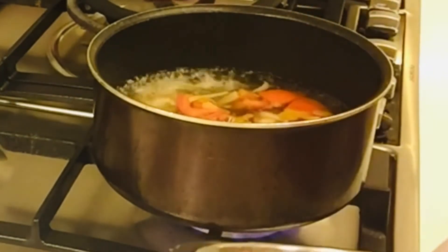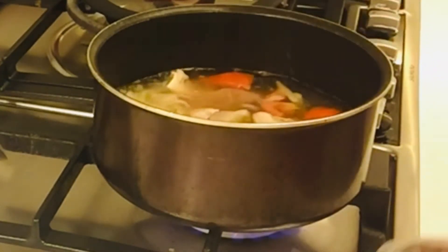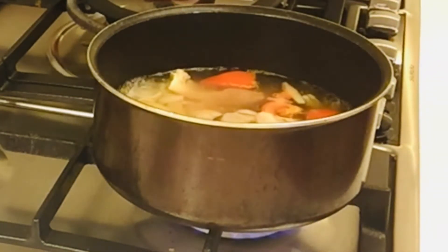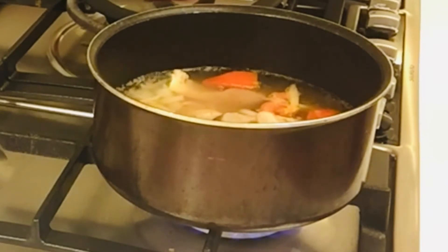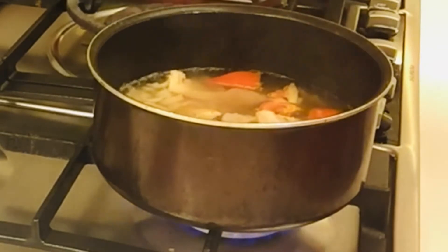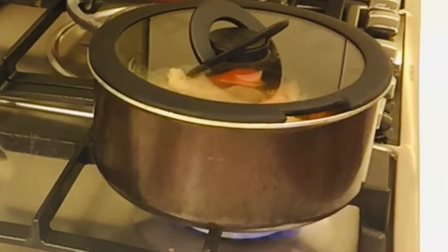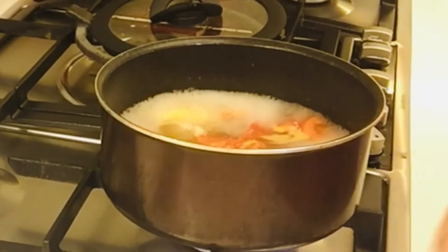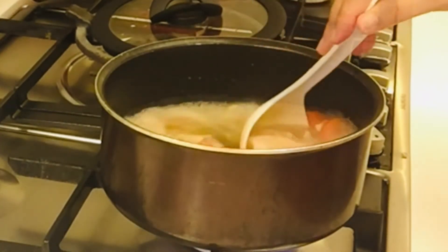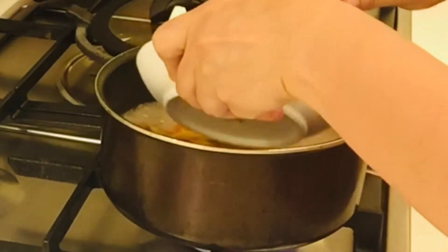Tapos takpan natin. Nulutuin lang natin saglit. Tapos maya-maya, pag kumulo na din siya, i-add natin yung tofu. O, ayan guys, i-add na natin si tofu.